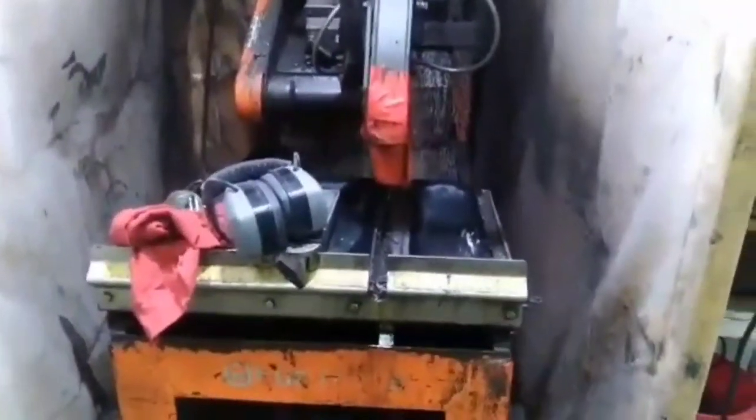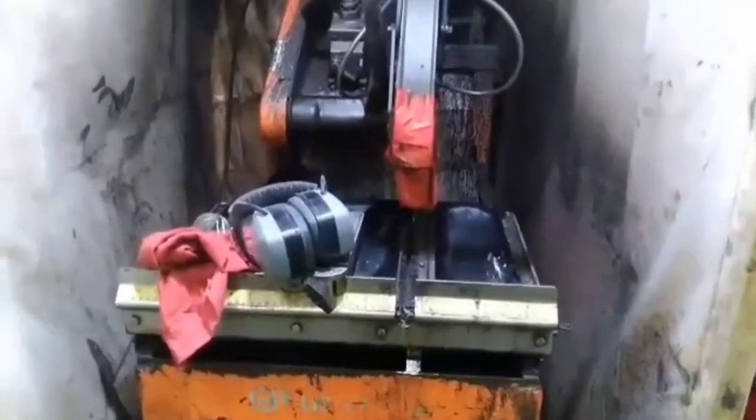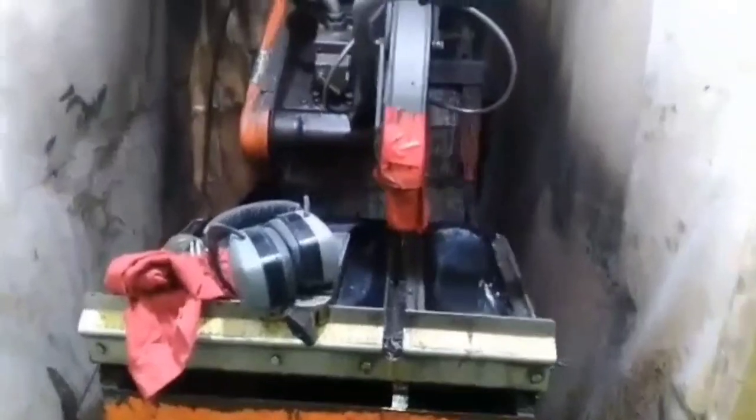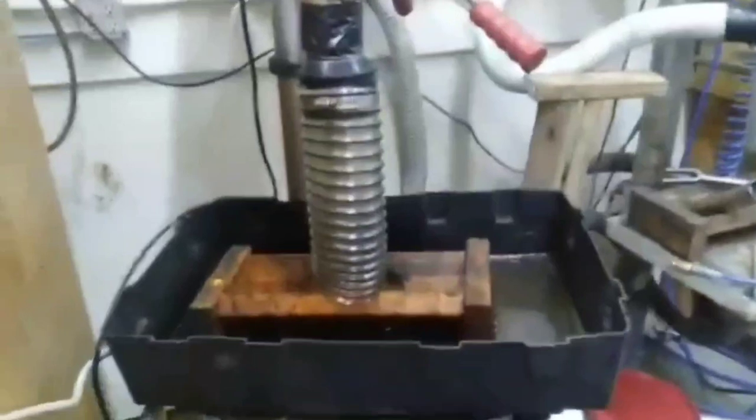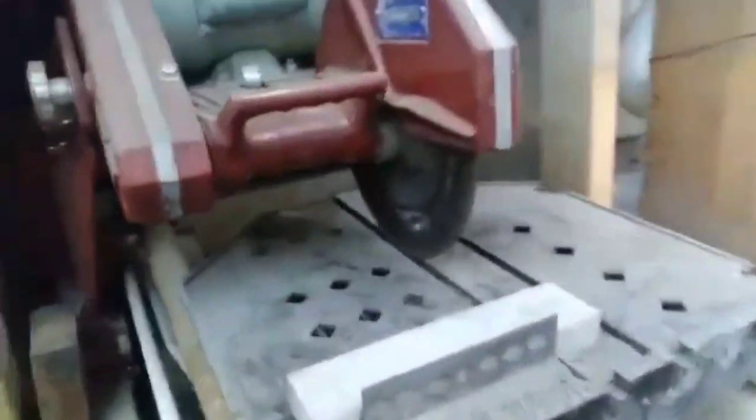Then we come over to the slab saw. This is what I'll be operating — you get slabbed in oil, very nasty job. Then they drill plugs here and drill plugs here. And these are trim saws — they'll be trimming the plugs.